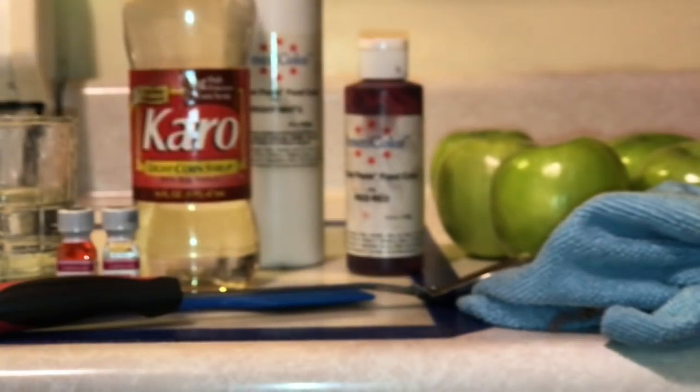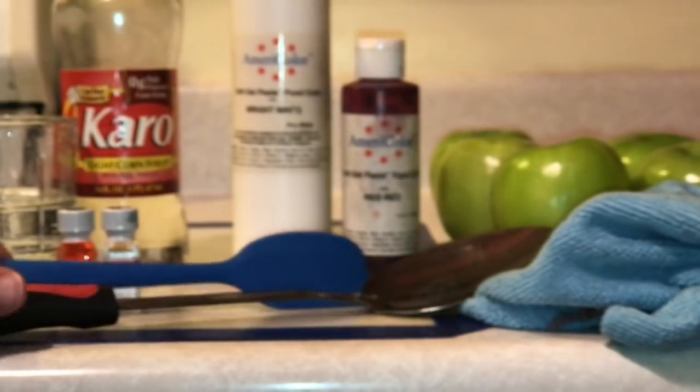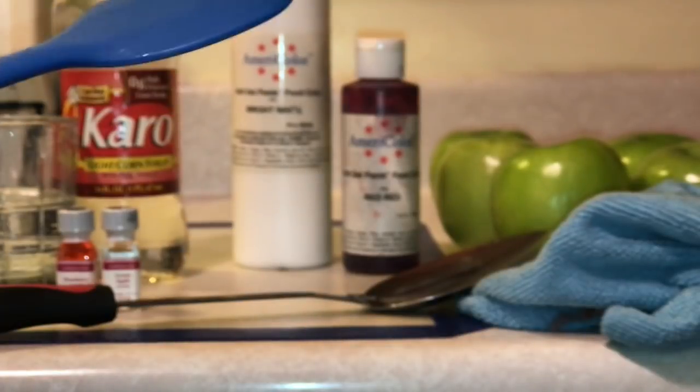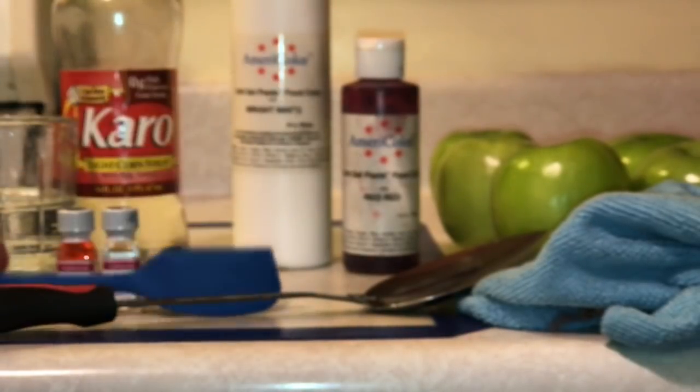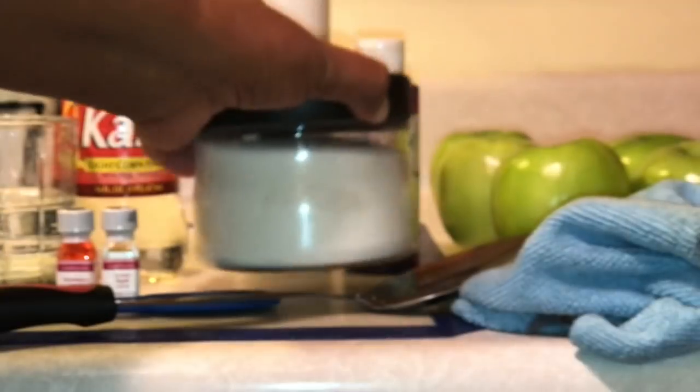You're going to need some Karo syrup or light corn syrup — doesn't matter what brand. Some white food coloring, and any color you choose. If you're using red, you don't really need the white. Some apples — I use Granny Smith. You're going to need something to put the apples in and out of the hot water to boil, something that can stand up to 300-degree or higher heat, and some sugar.